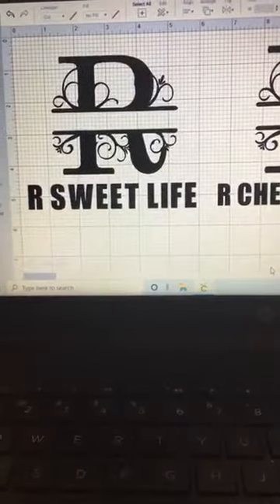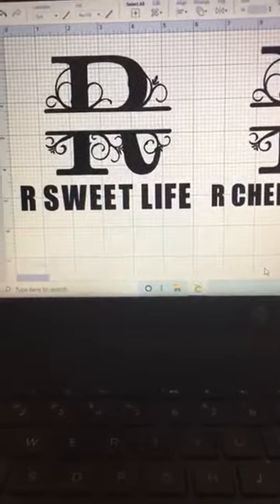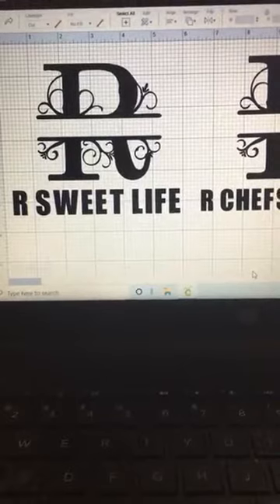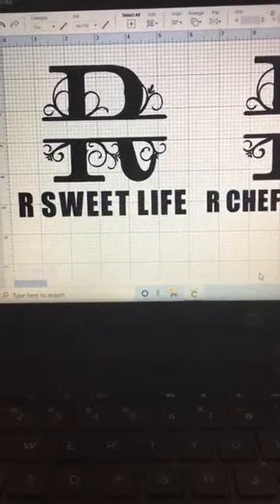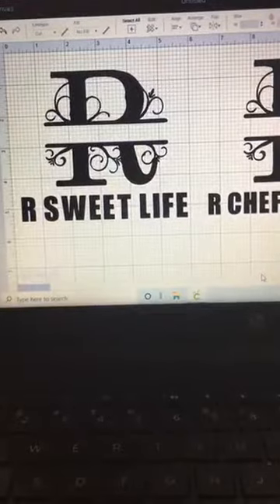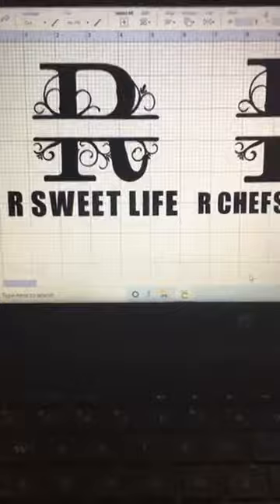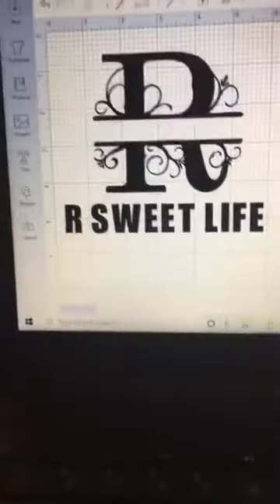If you're new here, me and Mariah go live from time to time to show the newbies — and even the people that have been doing it for a while — how to do different projects. I'm going to show you all how to put this design on an oven mitt, or pot holders. We did our first oven mitt but these are actually called pot holders. Any newbies here who haven't opened their Cricut yet, you can comment, like, or put a heart so I can see you're here.